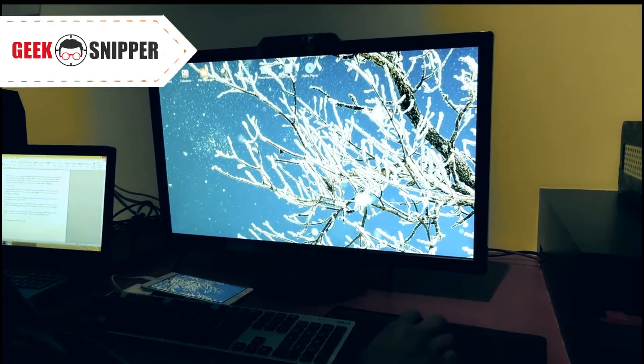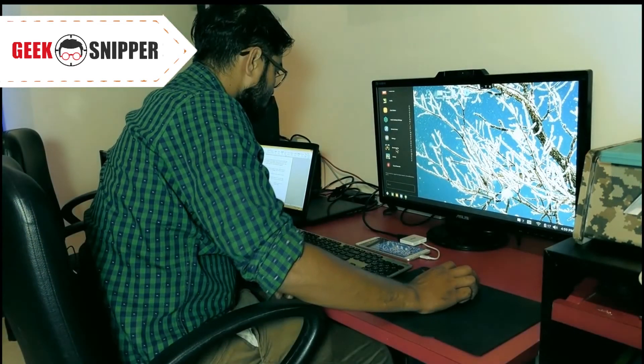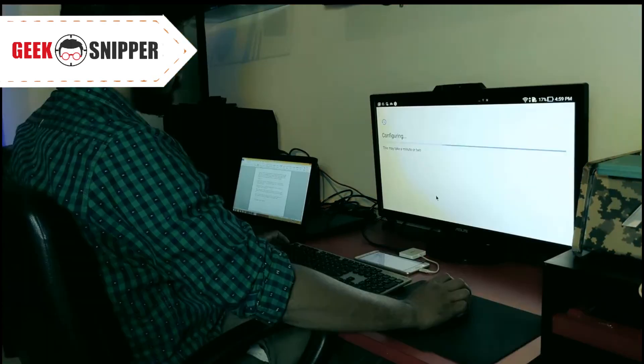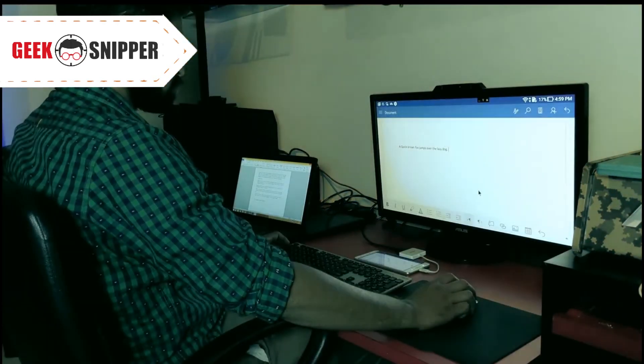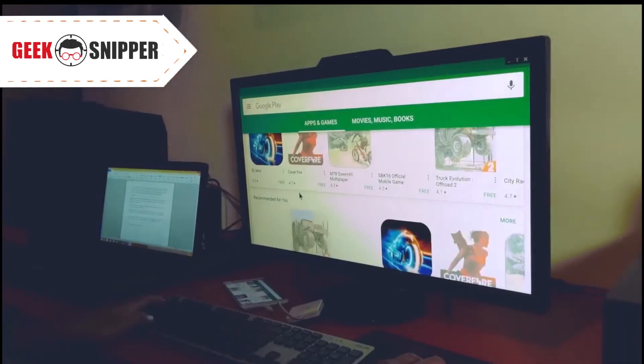With this setup, you are able to use your desktop PC without needing one. You can work on apps like Microsoft Office and play games using a keyboard and mouse, just as you would on a normal desktop PC.